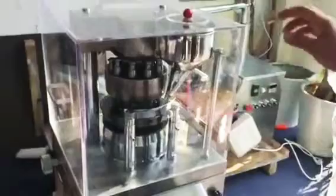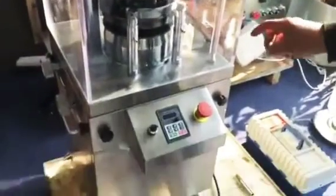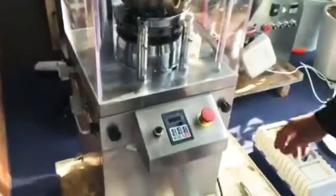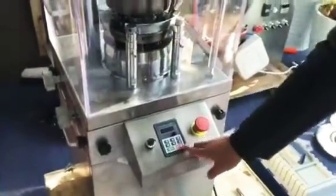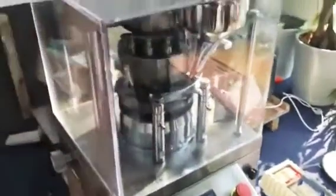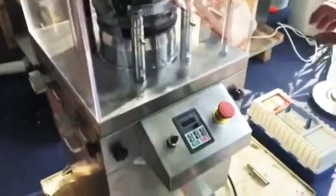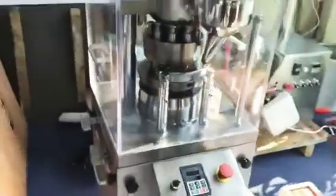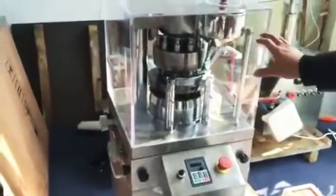If you want to stop the machine, this button will stop. But sometimes this button is small — you won't cut the power immediately. Use this button, do like this way, and the machine will stop.